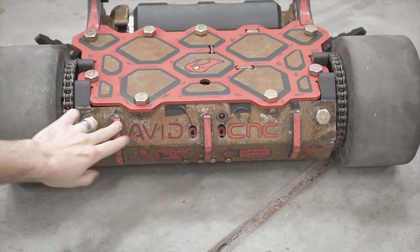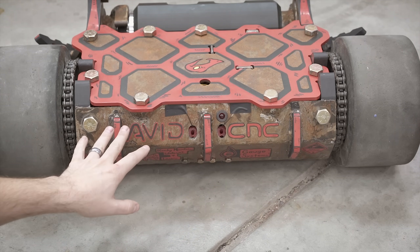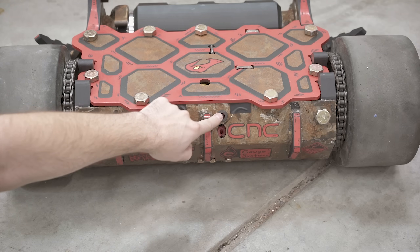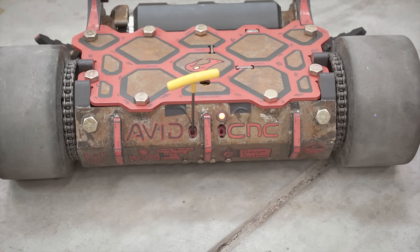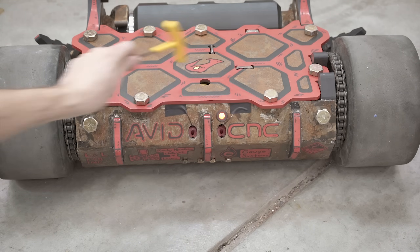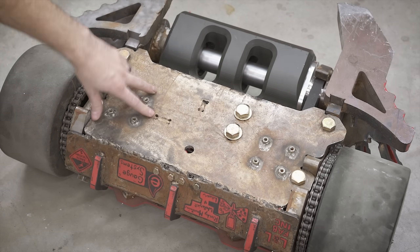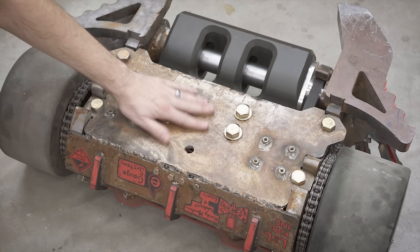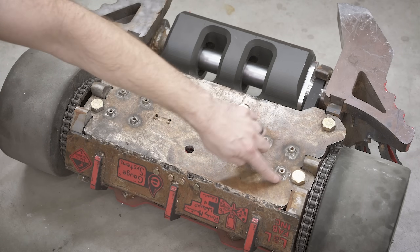I'm not going to go into a lot of details about the new pre-charged circuit because I have a whole separate video about that, but we got rid of the button for the pre-charged circuit, and now it is automatic just by putting the hex key into the back of the bot.